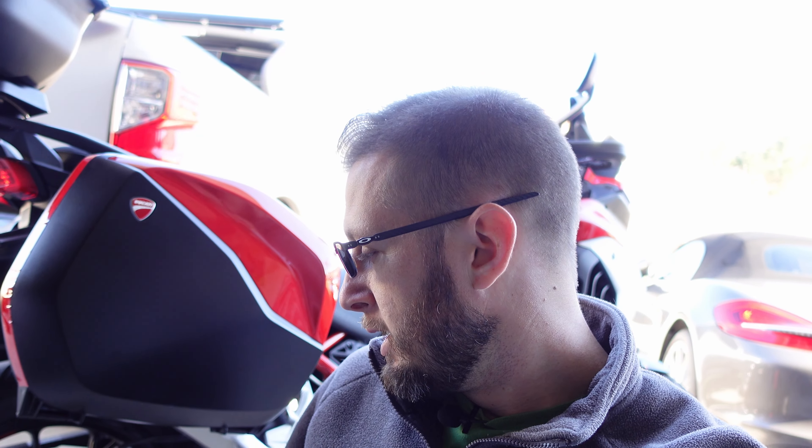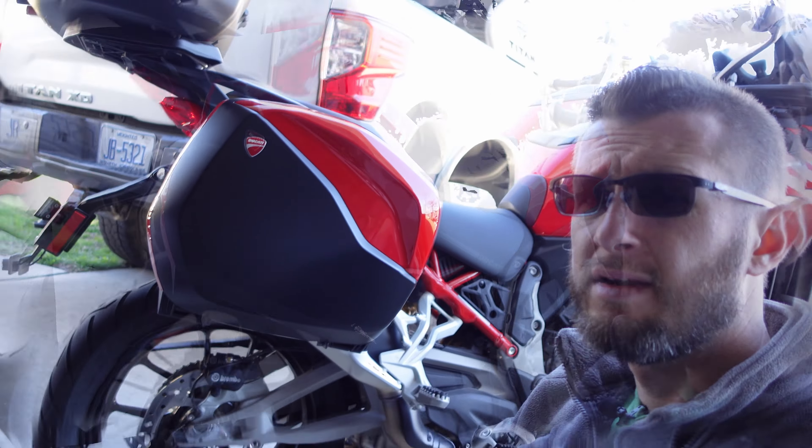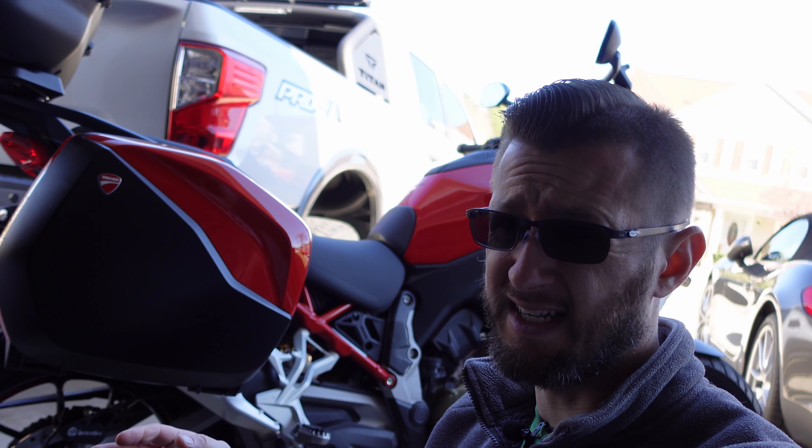The next thing I mentioned was the change from a single-sided swingarm to this double-sided unit. I understand why they did it — it's both lighter and stiffer than the old single-sided, so performance-wise it's definitely better. It also works better with spoke wheels available on this bike. The rear doesn't need special tools to adjust the chain or change the tire, which is important for long-distance touring. It doesn't look bad at all — that said, the single-sided was just cool and makes European bikes stand out.